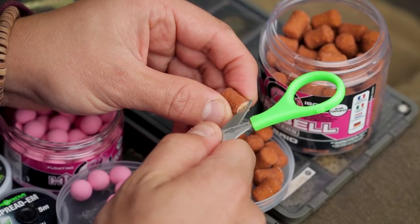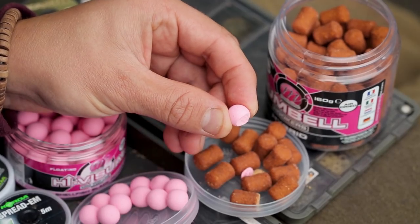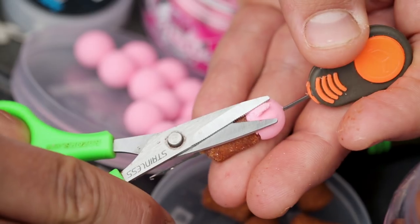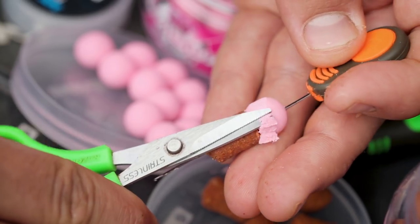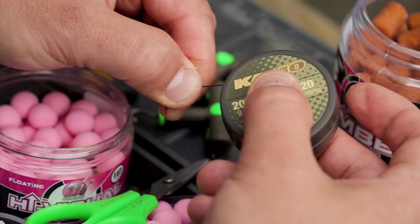I then take a 10mm shellfish and black pepper pop-up, cut it in half, trim and shape it so it's nice and neat, and join the two baits together on a baiting needle. Lastly, I trim around the edge of the pop-up — all that does is neaten it up so they fit together nicely and join as one bait.